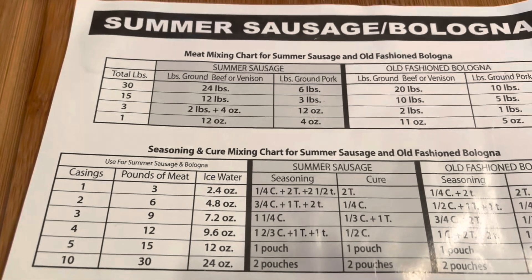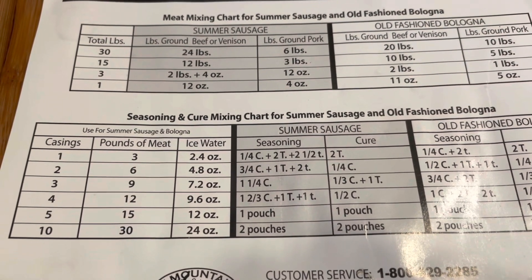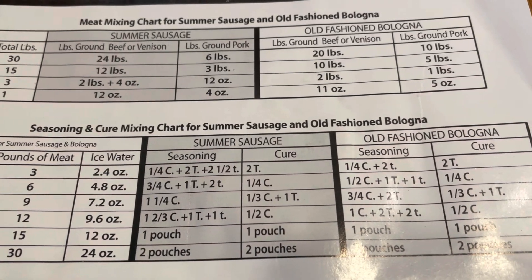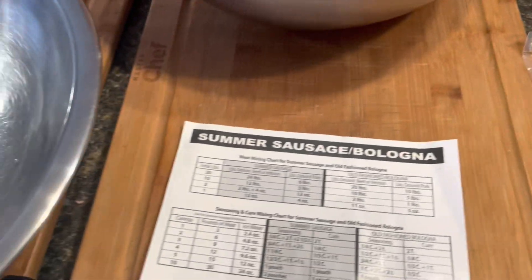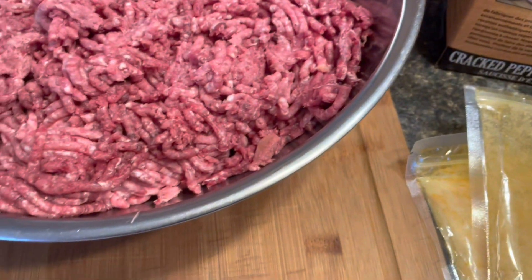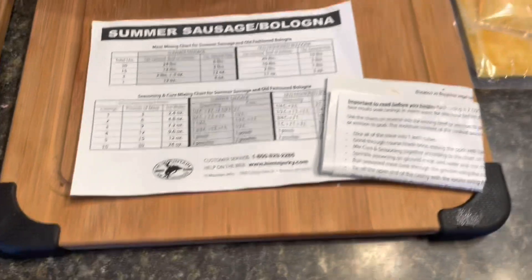You can see here — instructions for two casings, which is six pounds of meat. I need 4.8 ounces of ice water, three-quarter cup of seasoning plus one tablespoon plus two teaspoons of seasoning. I don't know why they do that, but that's the way the recipe is laid out. And of course, one quarter cup of cure. Cure comes in a package. We'll mix it all in the bowl, put it in the casings, and then lay them in the fridge overnight. The instructions say how long they sit in the fridge — I'll get you those details.